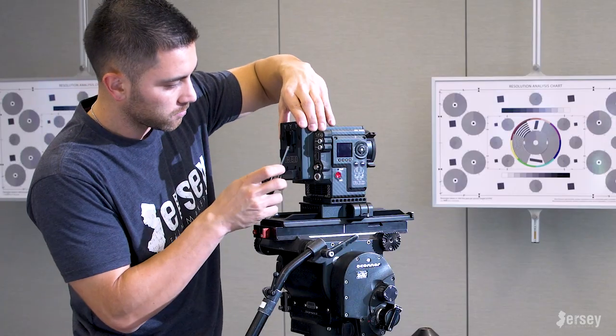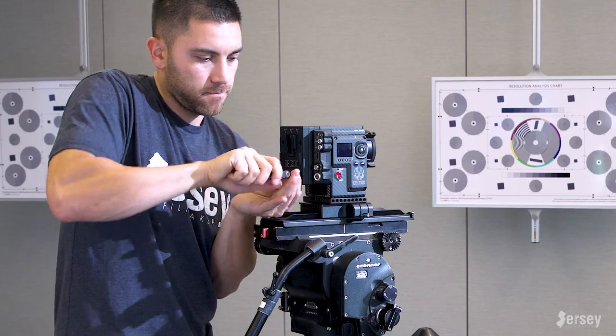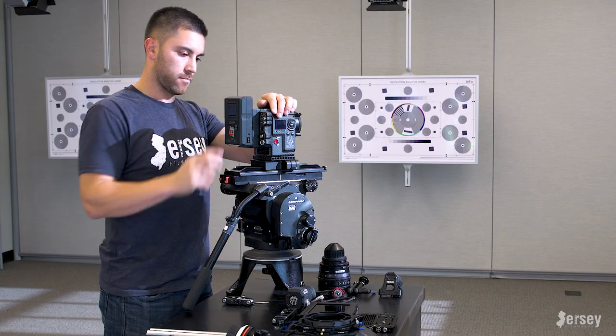On the backside, the base expander is already connected, so I'm now going to attach the V-lock battery mount. After that's done, just slide on the battery and your power is ready to go.